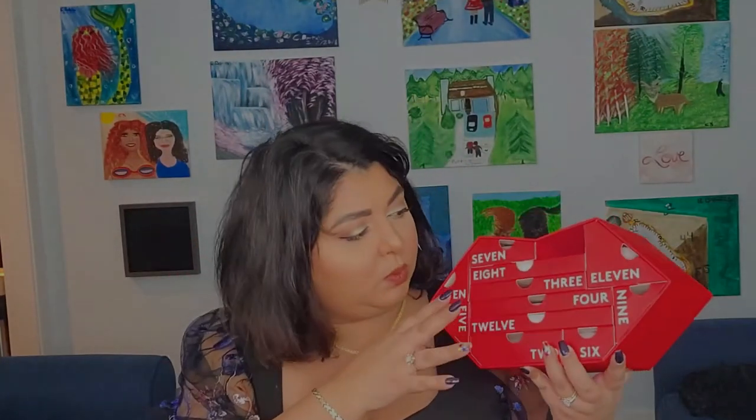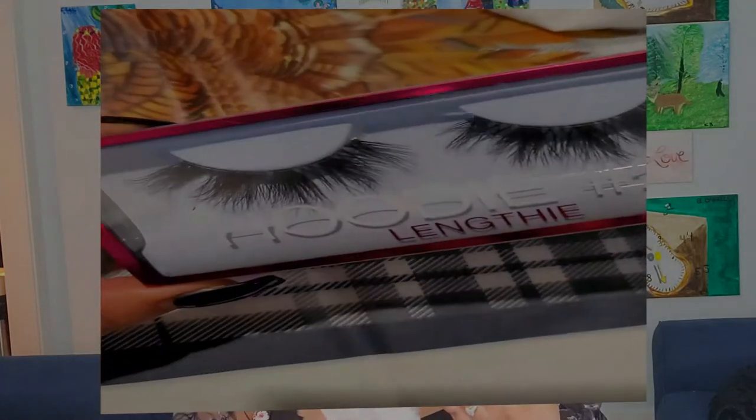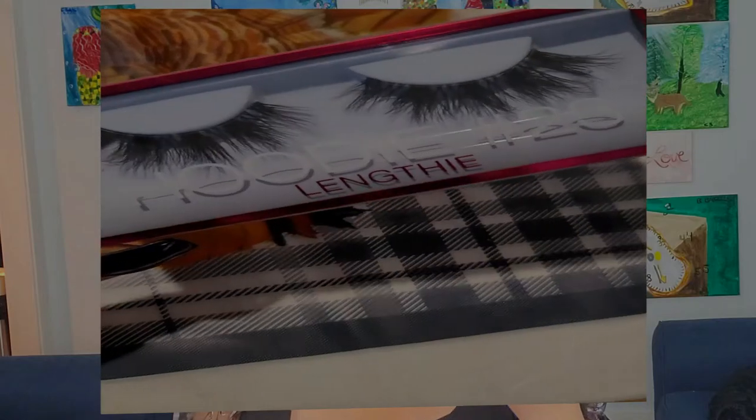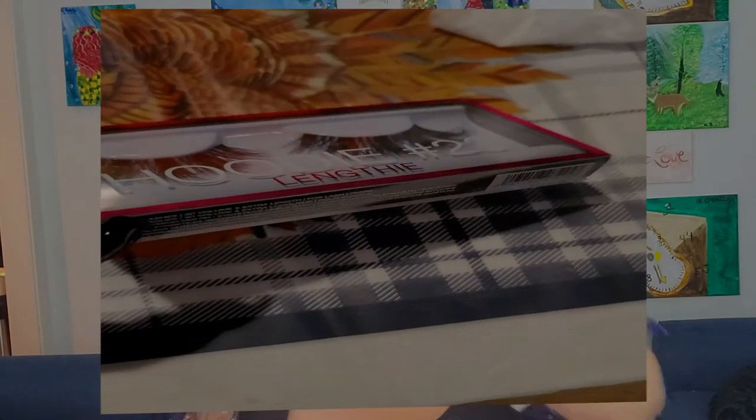Number two is a bigger box. Inside we have the Huda Beauty 23 Lengthy Lashes — oh my god, those are so long! They look really nice. For somebody who wears lashes, this will definitely be amazing. I'm going to try them; I don't know how often I'll wear this pair, but I'm definitely going to give it a go.